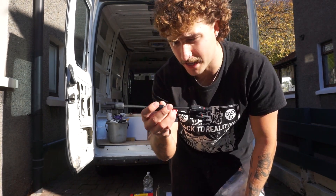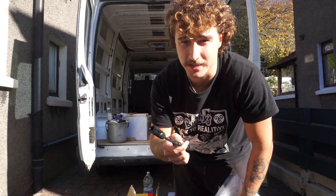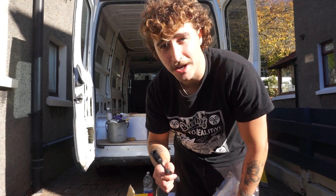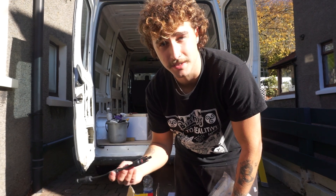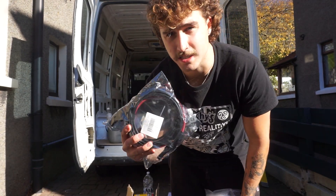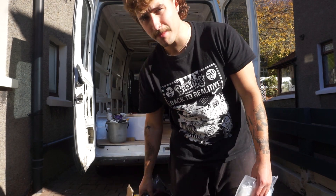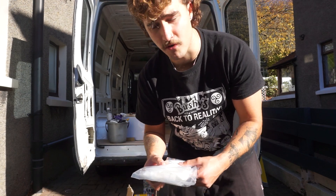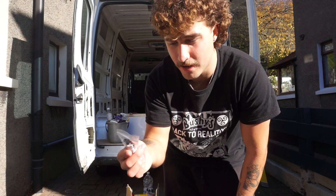I'm wiring the panels up in parallel. If you want to watch a video on that, Greg Virgo makes the best videos on van builds and I've basically copied what he's done since my build is pretty much the same as his. I've got two solar Y-connectors and some solar extension leads — six millimetre, about three metres long — and some cable ties to keep it tidy on the roof.